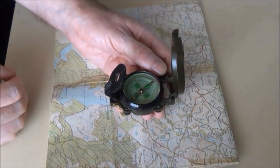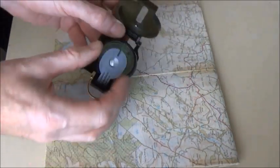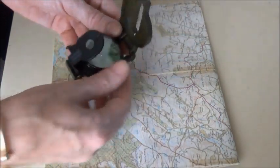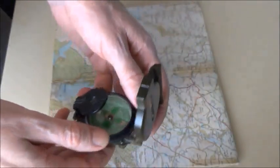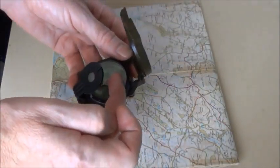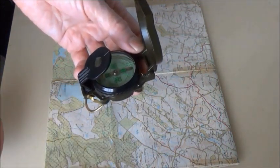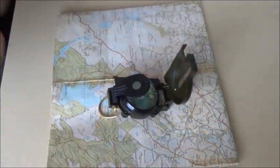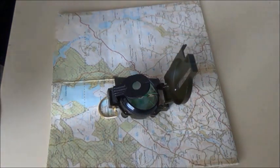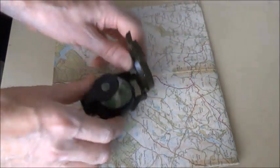You'll get a more accurate reading using the sighting lens. You line up, look through — you've got the groove, line up the groove with the wire. Hold it level and turn the compass housing until the index line is above north on the compass housing. You look through and then you sight something in the distance — it can be a boulder, a tree, a building, anything. Once you've got that in sight, put your compass away and walk to that feature, then do exactly the same thing again.